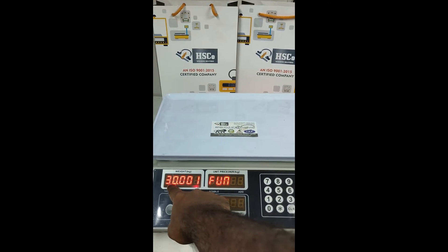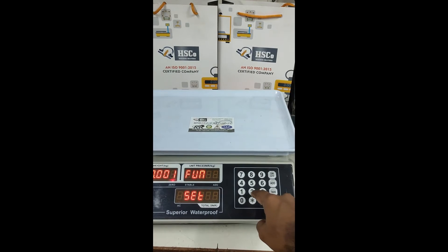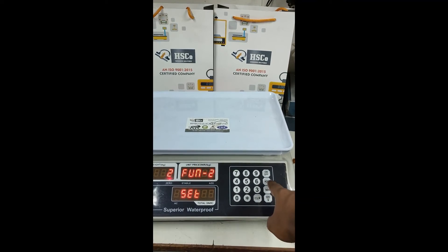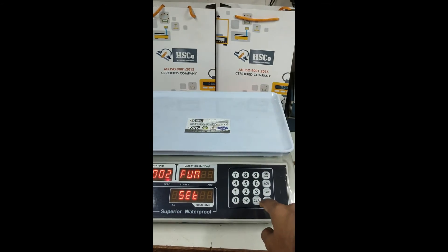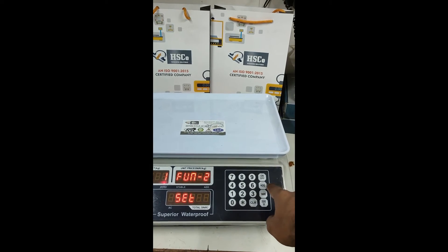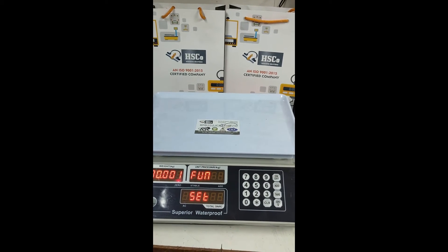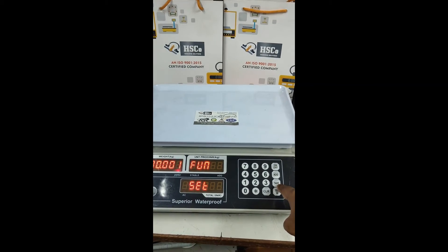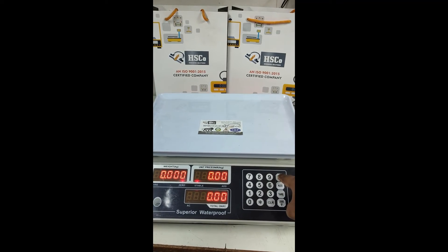In the display, we can see the maximum capacity, and the last digit indicates the accuracy. For example, if I press 2 and then the Add button, the last digit will change accordingly. We put accuracy as 1. After doing all this, to save the whole setting, press the Tare button once — accuracy and capacity will both get saved.